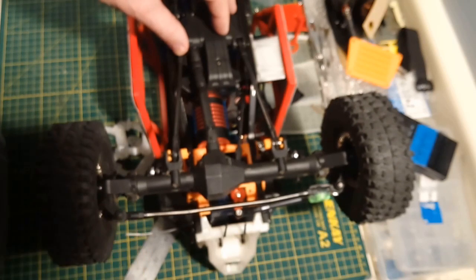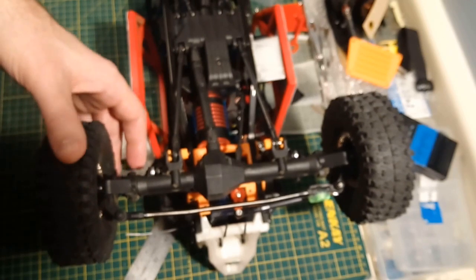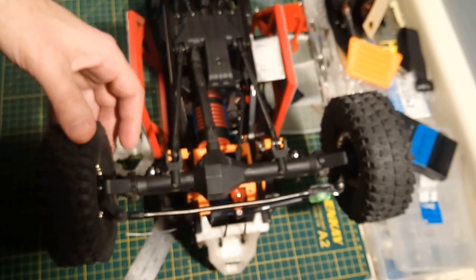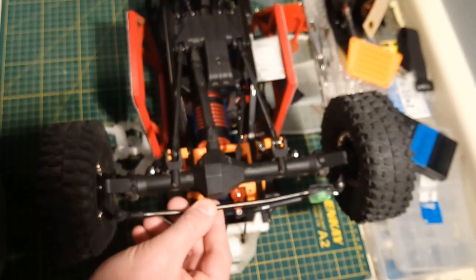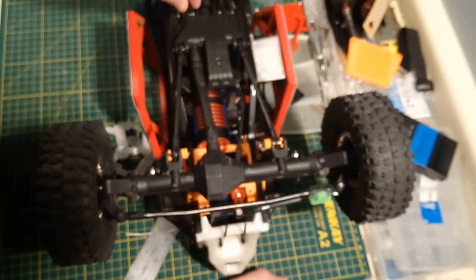You can also run Traxxas TRX4 axles if you're so inclined — that's not a bad way to go. The only downside is they're portal axles, which makes your truck sit up really high and gives you great ground clearance, but for a hammer truck that's a combination of crawling and speed, you're going more toward crawling and less toward speed. If you want to see TRX4 axles in a bouncer, check out ExoCaged RC — he made a custom bouncer with a metal tube chassis and TRX4 axles.